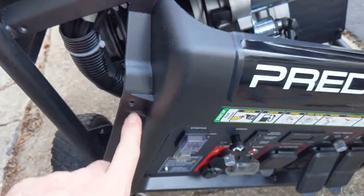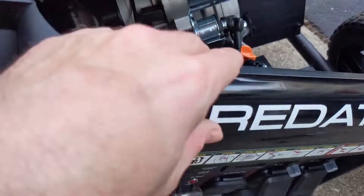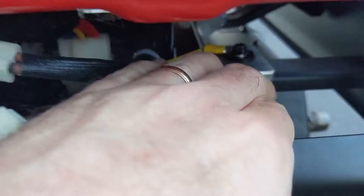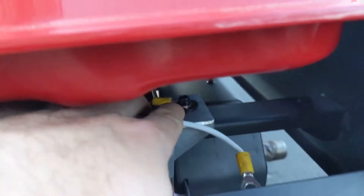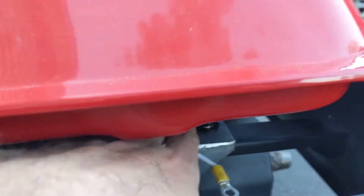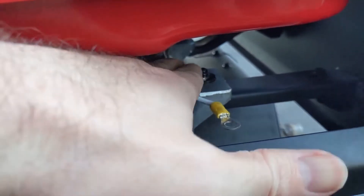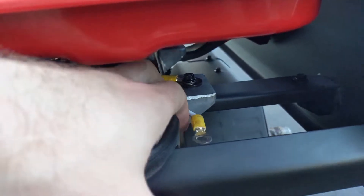you take these four bolts out and you take the panel off. And then if you look back underneath here, you'll see this bolt right here, and the ground and the white neutral were connected to it. So I just undid the bolt, took the white out of there, and left the ground back in there and tightened it back down.